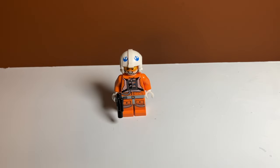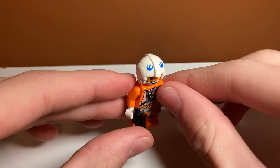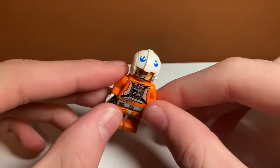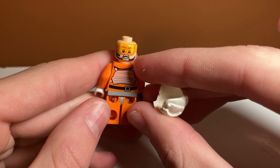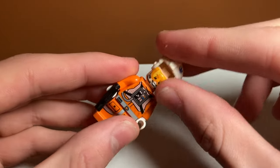Next up, we have Dak Ralter, Luke's co-pilot in the snowspeeder. In the movie, he got blown up and stomped on by an AT-AT, so he does not have the best fate. LEGO did a good job with this minifigure. His helmet printing is less detailed than Luke's, but that's actually accurate since Luke is like a commander. He has the same torso and leg printing, but a different face — smiling on one side and scared on the other. That's probably when he got blown up.